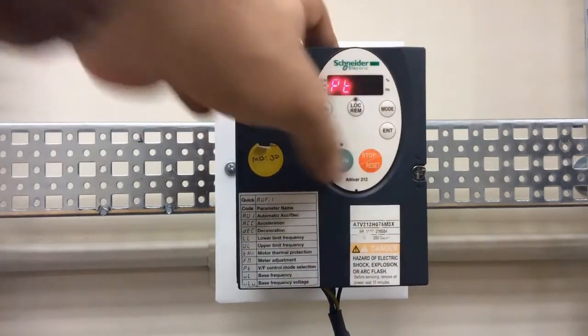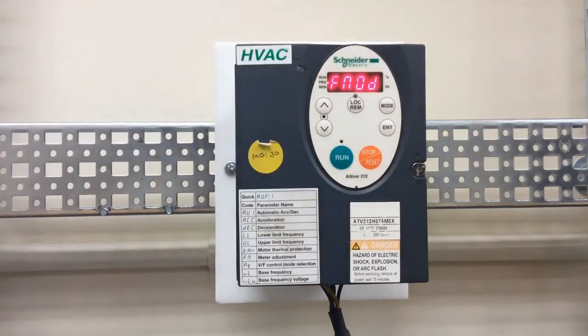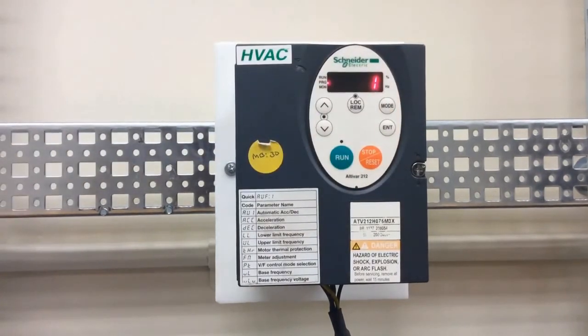The next parameter to find is FNOD, which is your frequency mode selection parameter. This tells the drive where your speed reference is coming from. To use VIA, set FNOD to a value of 1. The options are: 1 for VIA, 2 for VIB, 3 for HMI, 4 for communications, and 5 for plus or minus speed. Press enter to confirm — in this case we want 1 for VIA.